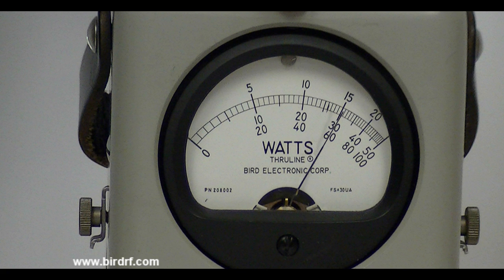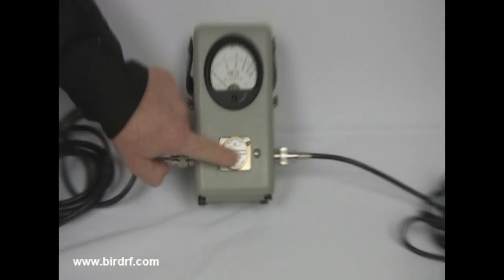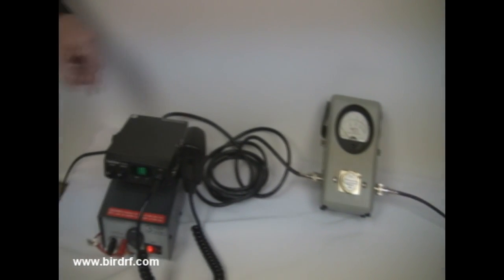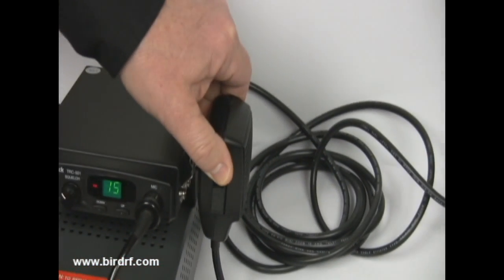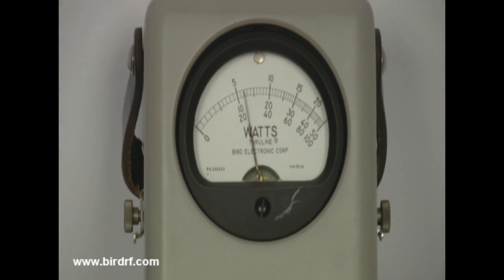Because of the mismatch between the transmission line system and the antenna, there is going to be some reflected power. Turning the element around in the reflected direction, with the arrow pointing back towards the transceiver and keying the mic again, you can see there is about 2.4 watts of reflected power.